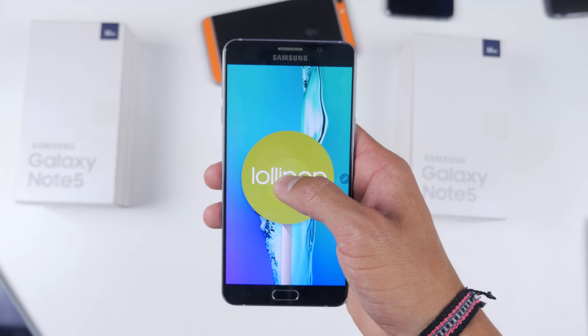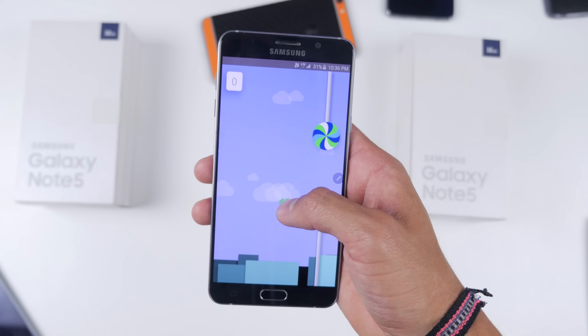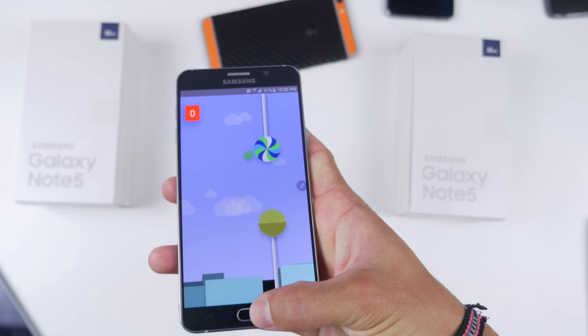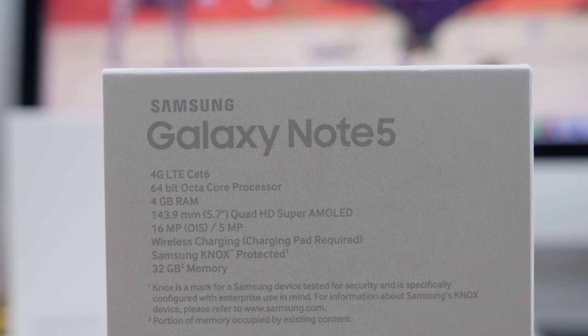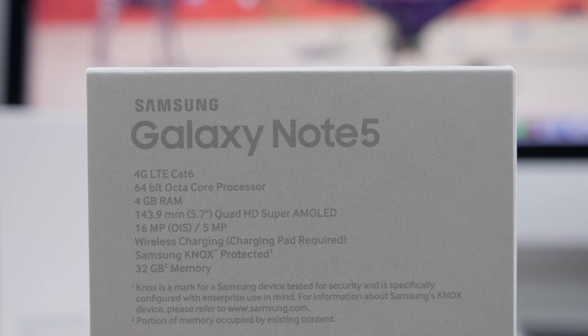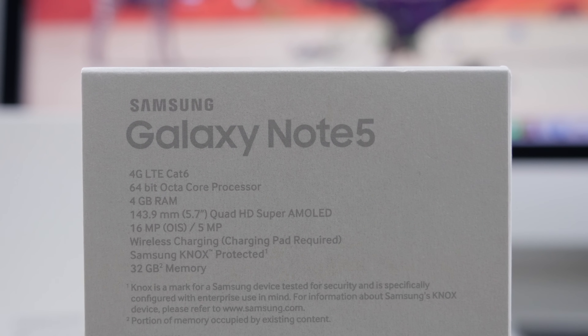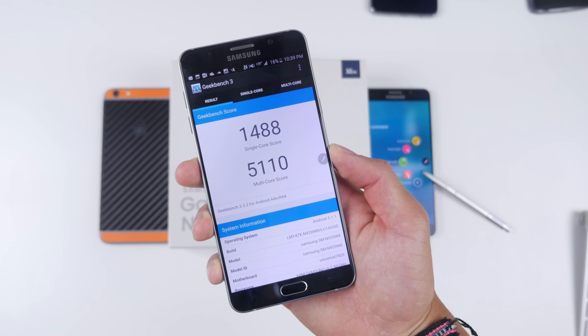You can change all of your S Pen options in the options menu — disable sounds, vibration, set alerts, or turn the pointer on and off. Everything you need is found there. Even though every year I say I'll use the S Pen, I find myself using it a lot when I first get the Note, but unfortunately after time goes on I use it less and less.